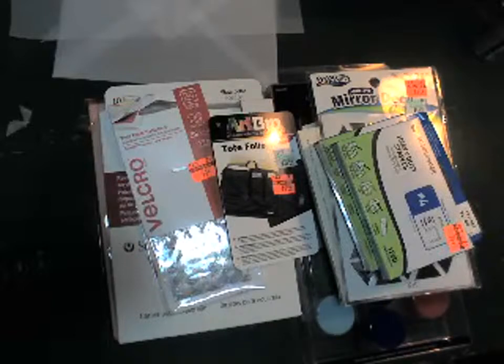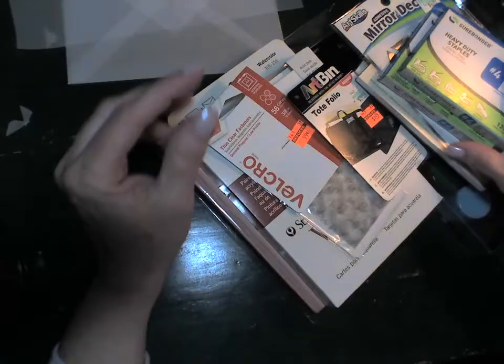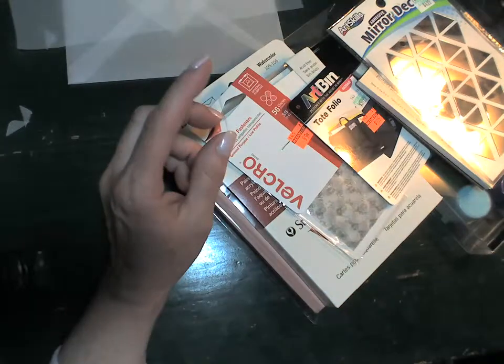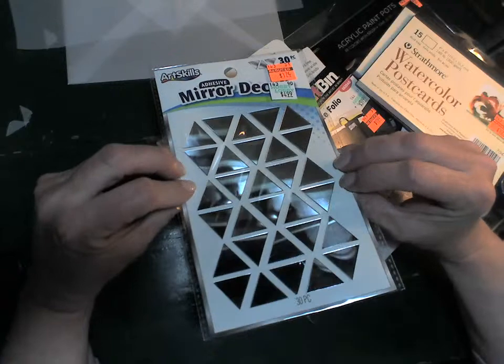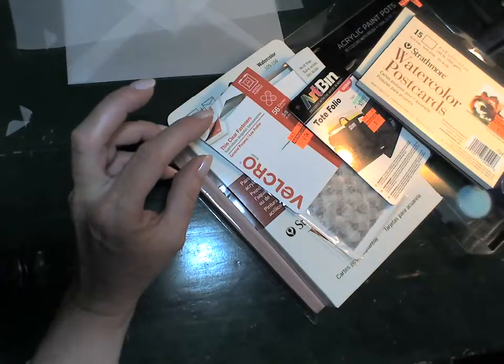Hello, it's Dana. I got a few things at Hobby Lobby today I wanted to share — some are super fun and some are just so-so depending on what you buy. I found some heavy duty staples, which are good if you take your canvas off to stretch it and want to re-staple it. I also found these mirror stickers I thought would be cool to add to an art deco canvas.